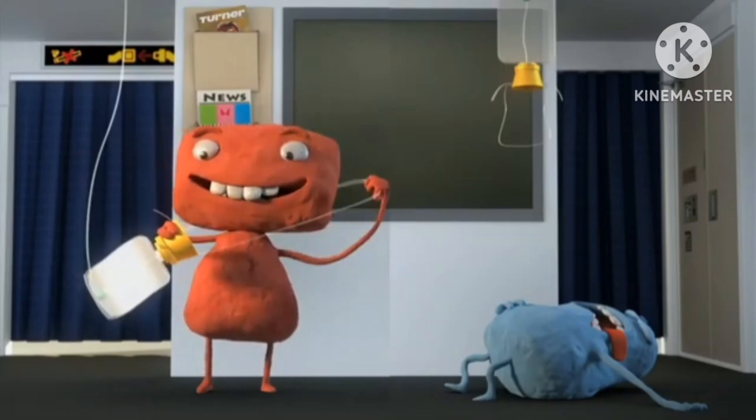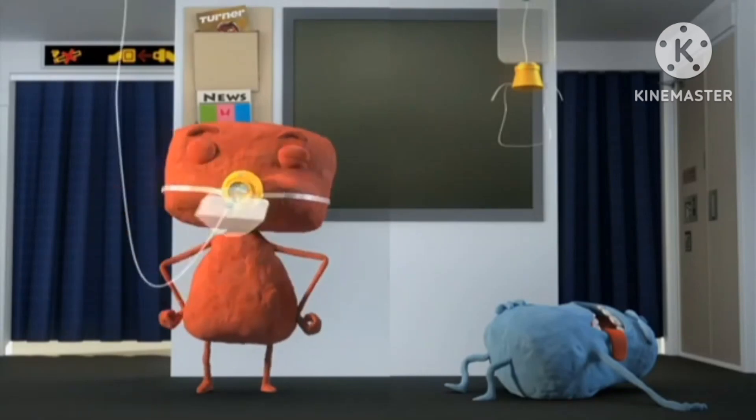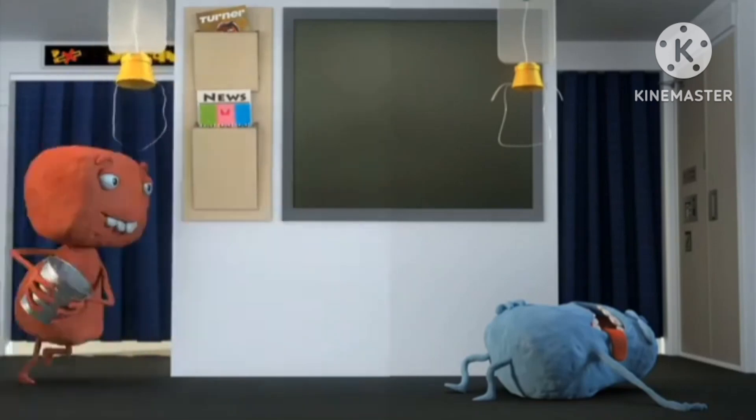...appear in front of you. If you're traveling with a child, secure your mask on first, and then assist the other person. Place it firmly over your nose and mouth. Secure the elastic band behind your head and breathe normally.